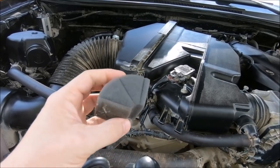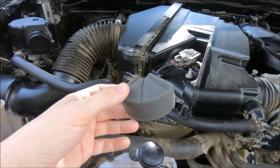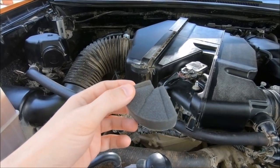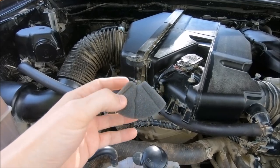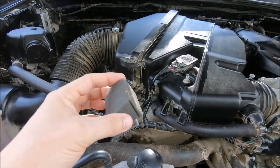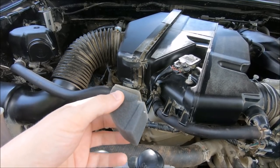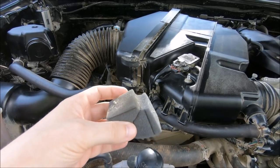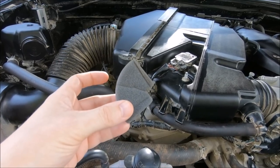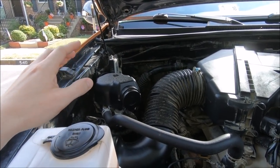A bunch of people commented on the condition of the filters. This is what mine looks like after 45,000 miles — it's just a little dirty on one side, and I could probably put it in for another 15 to 20,000 miles. But you should definitely check yours, because yours could be better or worse depending on where you live — a dirtier or more moist environment, coastal areas with sea air, or places that salt the roads heavily.